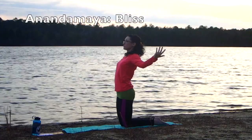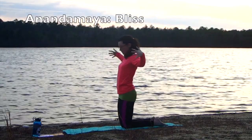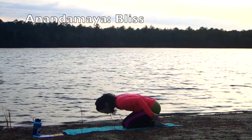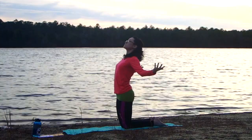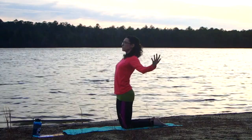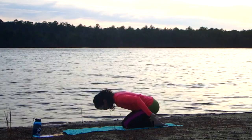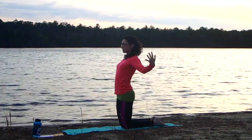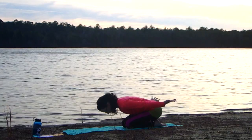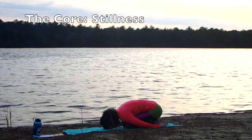Moving into the deepest layer — the Anandamaya Kosha, the bliss layer. Come up into kneeling mountain, open the arms out to the sides, turn the palms up to the sky with thumbs reaching back. Exhale, scoop the hands behind you. Inhale, open from the heart, palms open. Exhale, scoop and press the air back behind you. We're rolling the heart open and dropping the heart down — the arms are strongly connected to the heart center, creating movement from the heart all the way down to the fingertips.